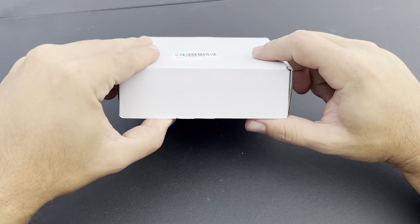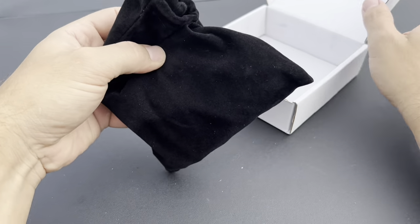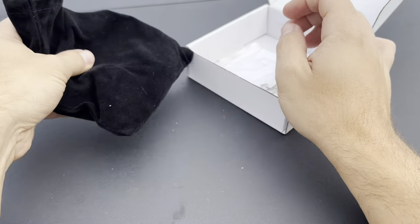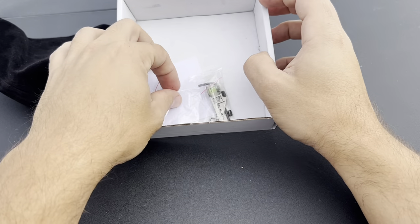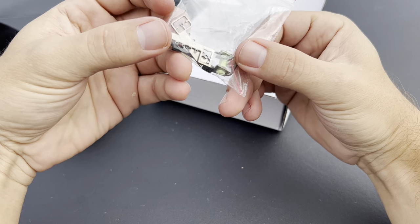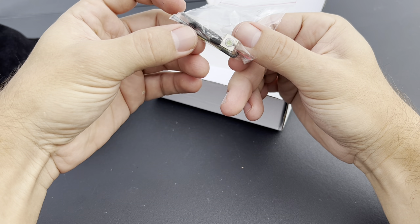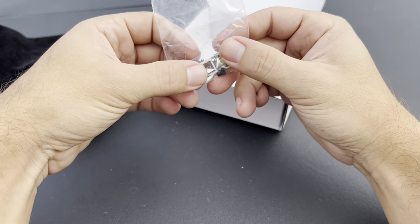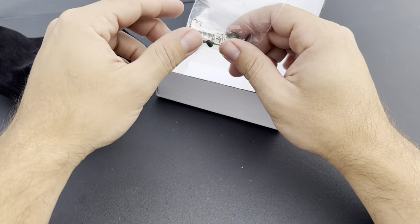When you open up the box you get this nice microfiber bag. Of course the slingshot frame is inside, and you get some hardware as well — there are some sights, an allen key, and some fiber optics there in case you want to use those. I myself don't use them; I use the corner of my frame as a reference.